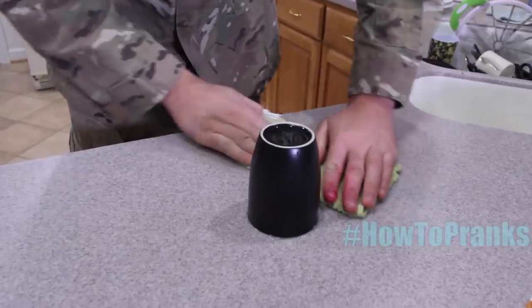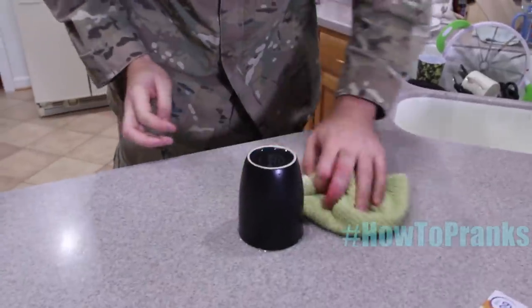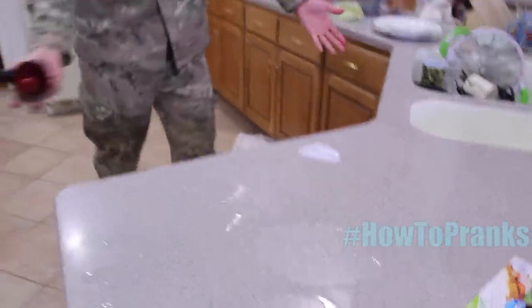Wipe off the water around the cup. You can set up a whole bunch of cups on the table so it looks like they're just clean cups next to the sink. Somebody comes into the kitchen and goes to grab what looks like a clean coffee cup — and then snap, water spills everywhere.